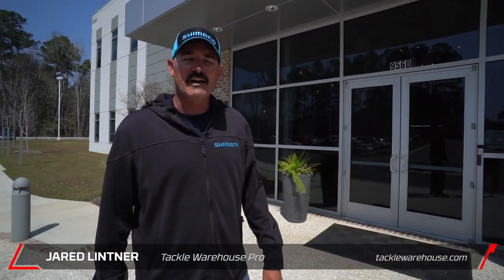Hey guys, Jared Lintner here with Tackle Warehouse. Today we're in beautiful Charleston, South Carolina. We're here at the North American Fishing Headquarters for Shimano. Let's go walk inside and check it out.